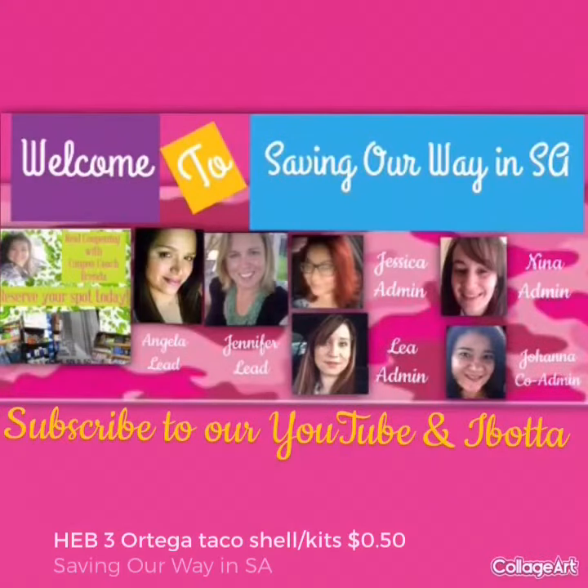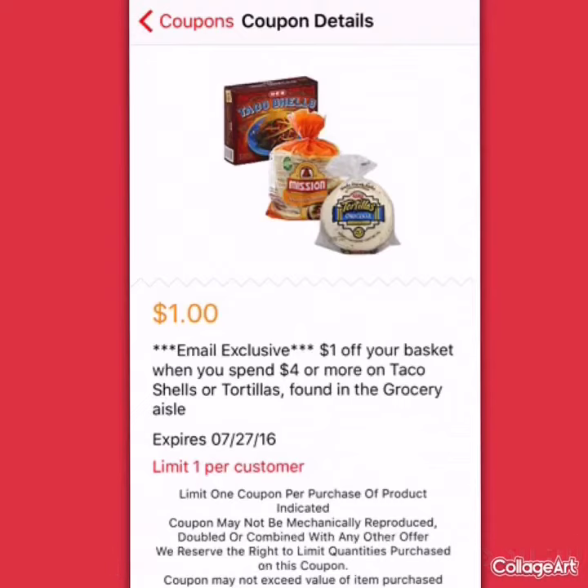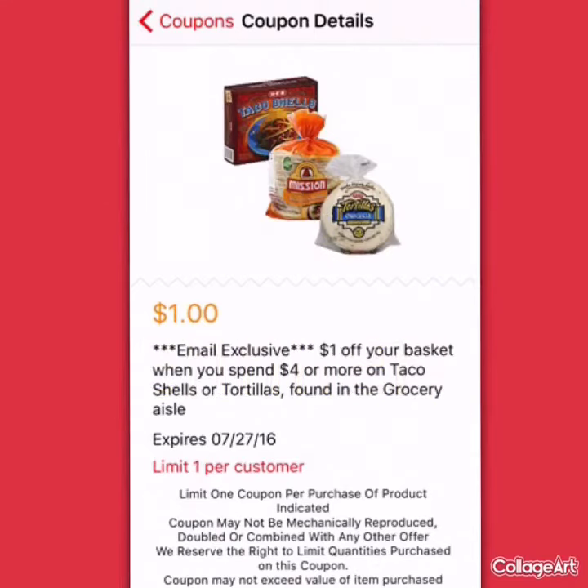Join us on Facebook at Saving Our Way NSA. Hey members, it's Angela, your lead admin with Saving Our Way NSA. And thank you to Ms. Jennifer King for letting us know about this dollar off of a $4 taco shell tortilla basket coupon. This goes great with the Ortega taco shell kits or taco shells.